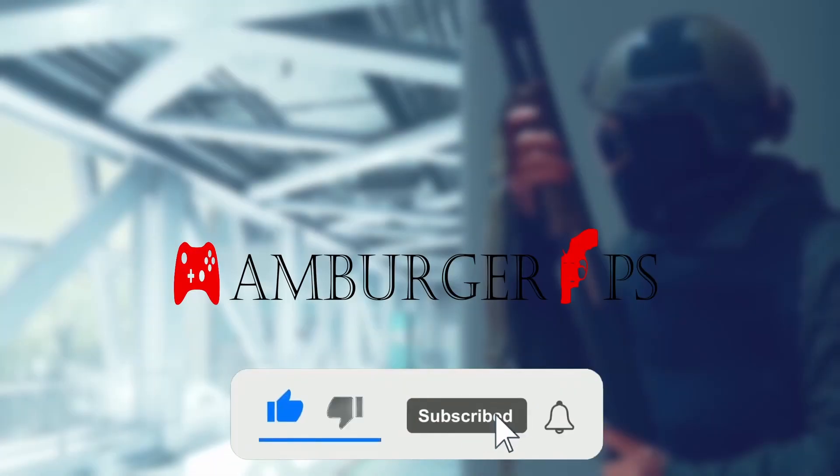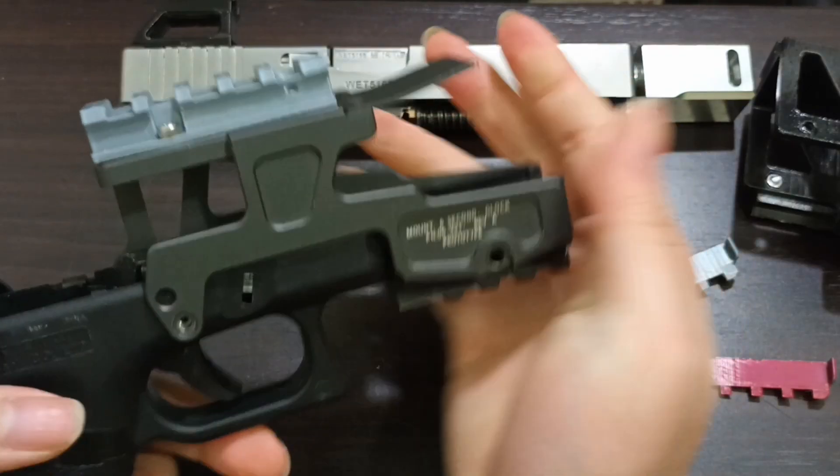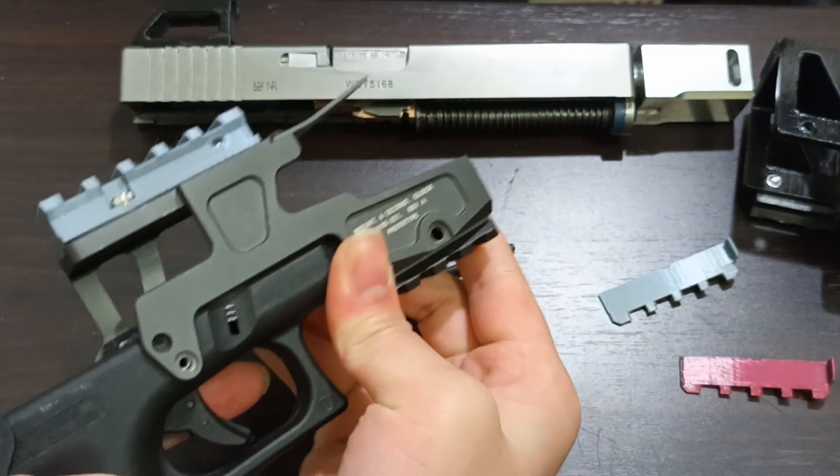First of all, I want to explain why I keep gaps in the rail. If the dimension is less than the Glock rail and there are no gaps, just like the ALG mount, the printed rail may also fit, but it will be easy to break.